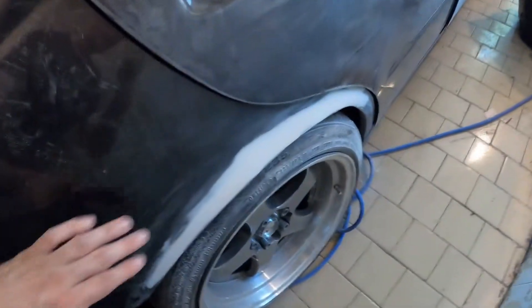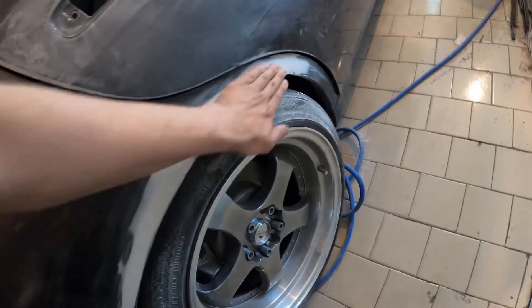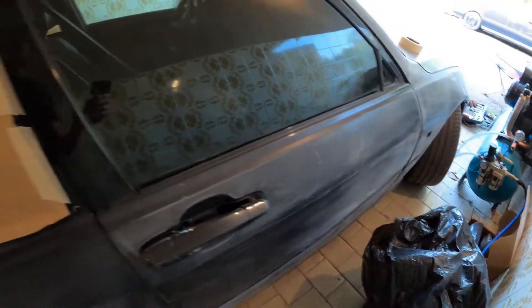Of course I had to fix the other arch too. Now it's much smoother — it's nice. As you can see, all the other panels are pretty straight.